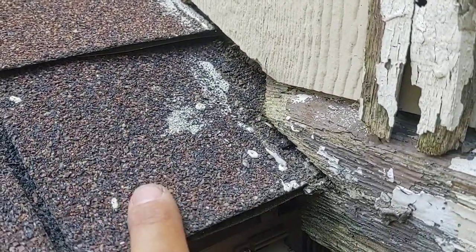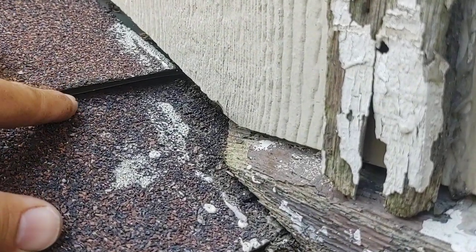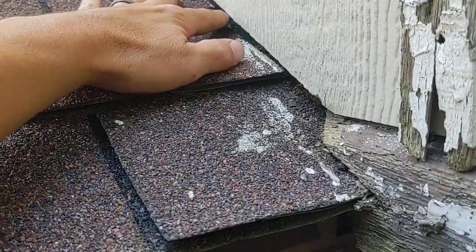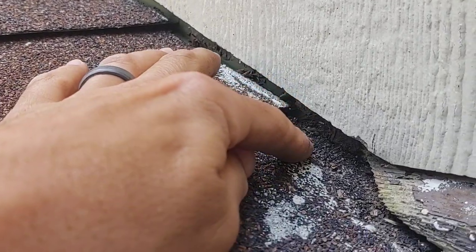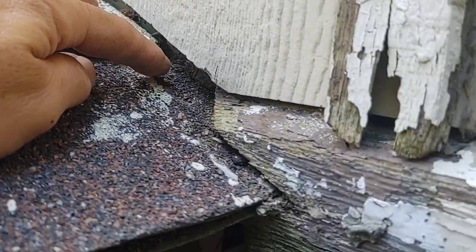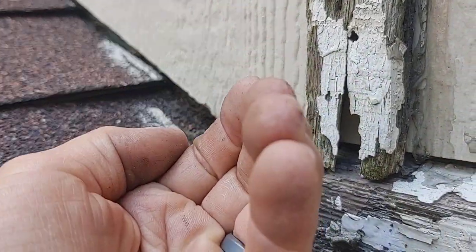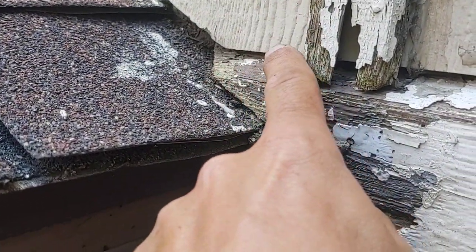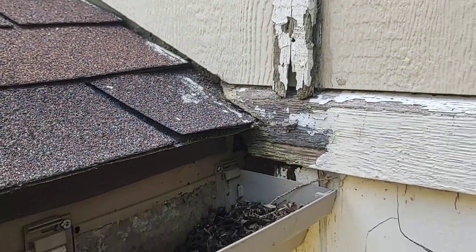Then put your shingle down and it will tuck up under that piece of flashing, and you continue shingle, step, shingle, step all the way up. When water comes down, it comes off your last piece of step flashing, hits the makeshift kick-out, and has nowhere to go but follow the bend coming out this way — essentially diverting the water out off your roof and into the gutter. More importantly, it is keeping the water away from behind your wall. That's the whole point of a kick-out.